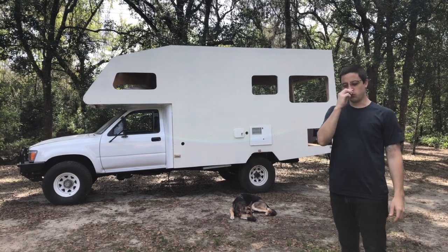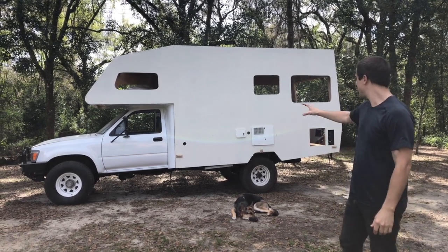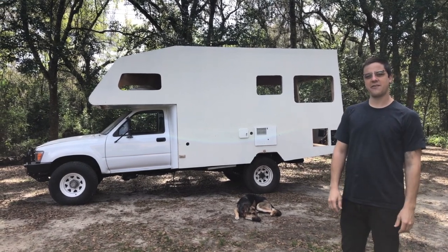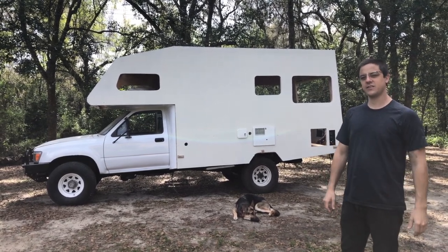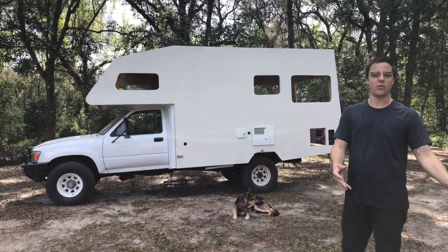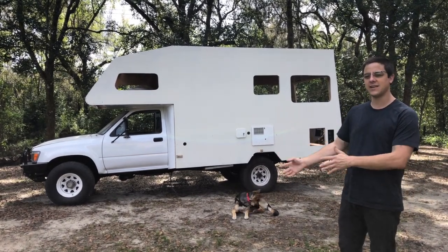Right now, to bring you up to date with where we're at on it, you can see our cutouts and we're kind of just getting everything in rough draft, starting the interior design layouts in our heads — knowing where the cabinetry is going to be, the water heater, batteries, propane tank, that type of stuff.